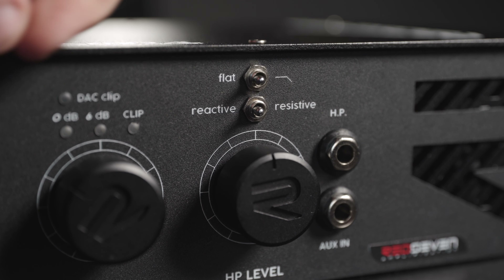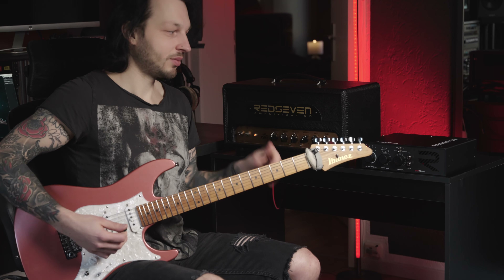Hey, what's up? This is D, and today I'm going to show you the Amp Central by RAT7 Amplification.